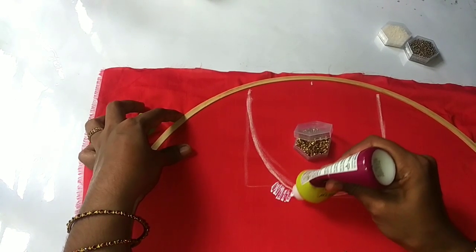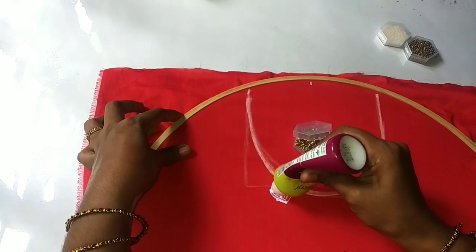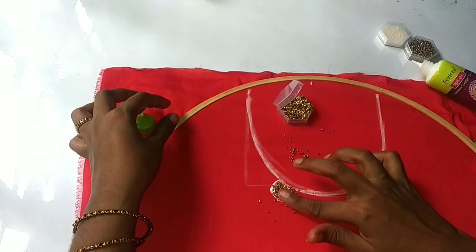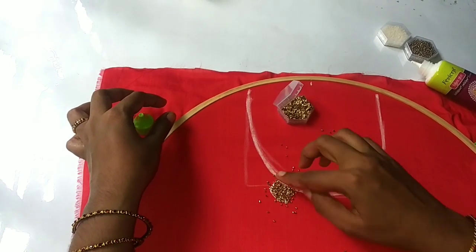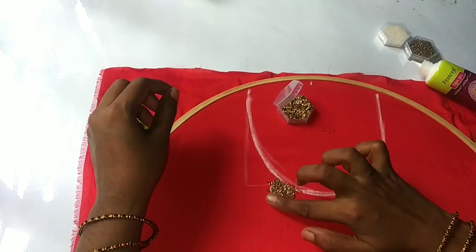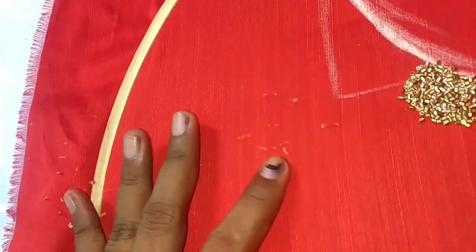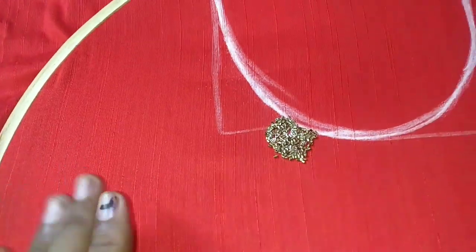If you want to use these beads on each side, you will need them. I am going to fix this. Now we are going to make a little bit of a layer. We have to make a layer, so let's try this and make a layer.